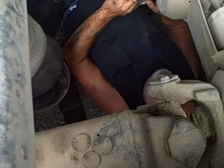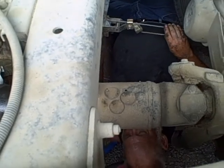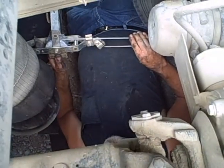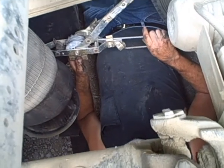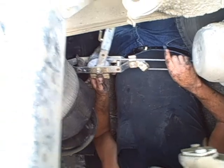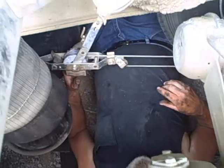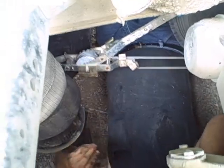That come-along isn't strong enough to do anything. No. Gonna use it anyway? It's all I got. Hold on now till we get some heat to it. How you gonna get out, Gary? I'm gonna slide out.